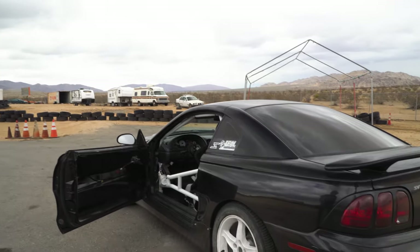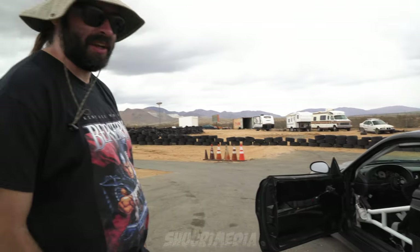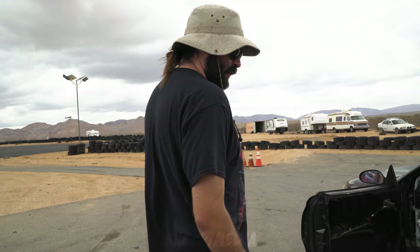What's up guys, my name is Nathan McGuire, this is my '98 Mustang Cobra. Do you want to start on the body? Yeah, exterior-wise, it's currently got an S14 KVD body kit.